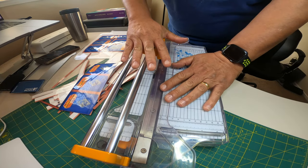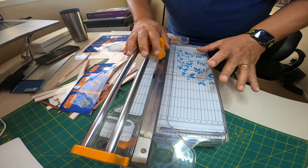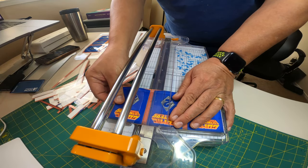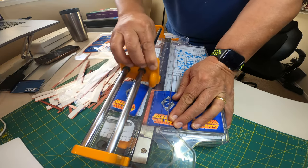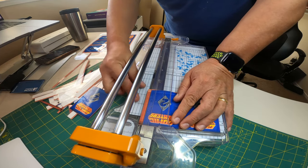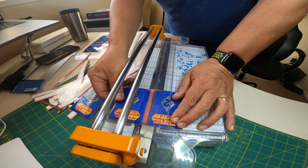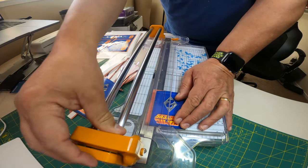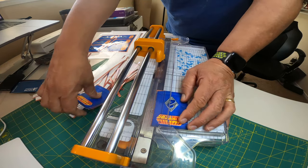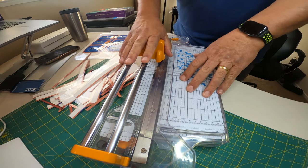This Fiskars precision bypass trimmer was a gift from my lovely wife. It's around $130 if you can't find it on discount. I have seen it on Amazon go on sale for around $80. It's worth it at full price just because of how much I use it and how precise it is. But if you're able to find it for $80, just snap it up without hesitation, because it's so useful for print and play purposes.